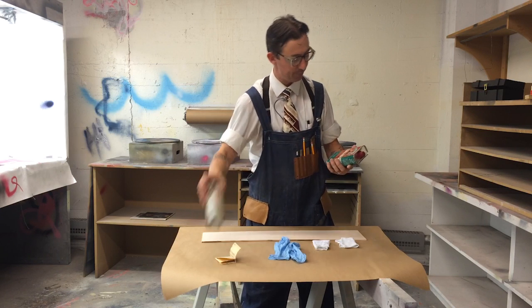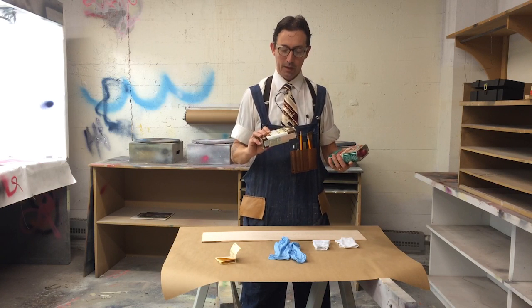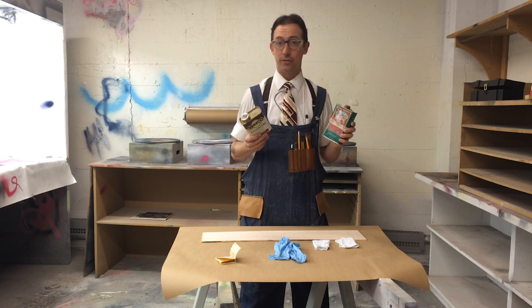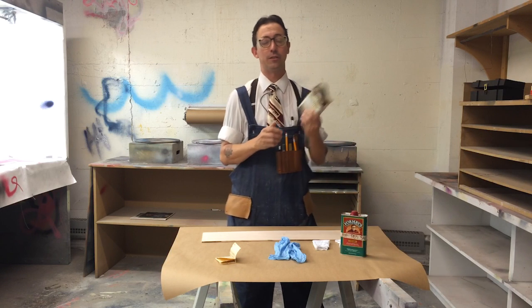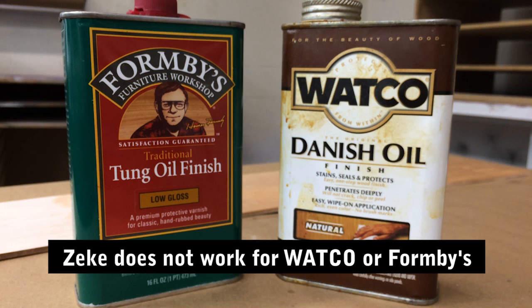I have a couple of examples here — both relatively cheap, both available at most hardware stores. This is called Danish oil, a product made by the Watco company. Danish oil is a mixture of some linseed oil, some thinner, and some Japan dryer. It's a really hard finish to mess up — pretty cheap and pretty easy to apply.